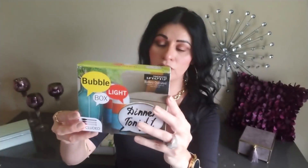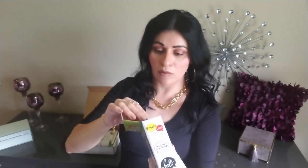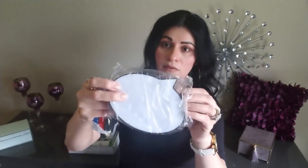The first item is pretty big — I'll remove this one first. It's a bubble light box, battery operated. It did not come with batteries, but I went ahead and put some in because I wanted to show you guys. It's super cute and it comes with three markers — it's like a dry eraser kind of thing. I'm going to go ahead and open it because it's really cute. I really like it and I will definitely be using this.